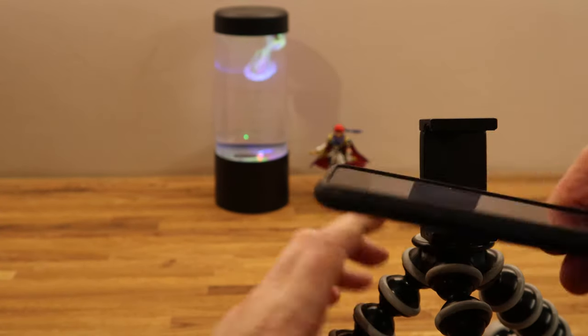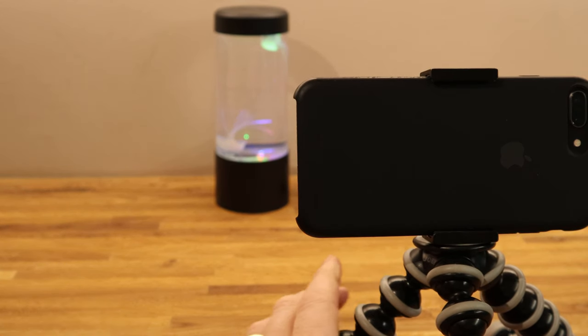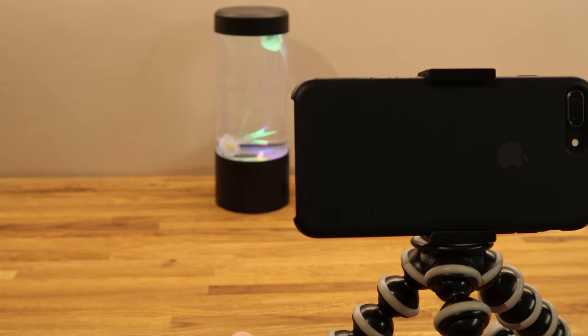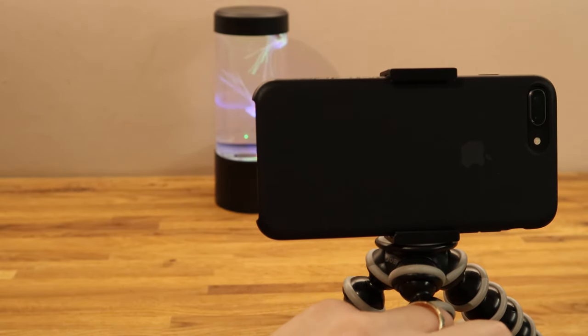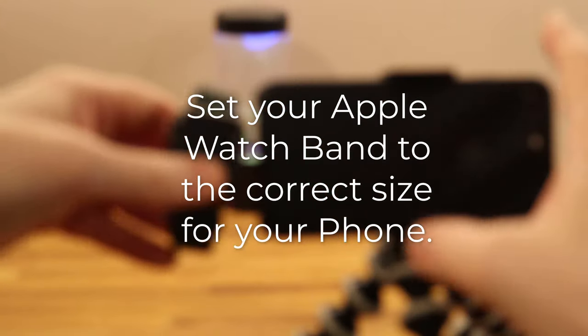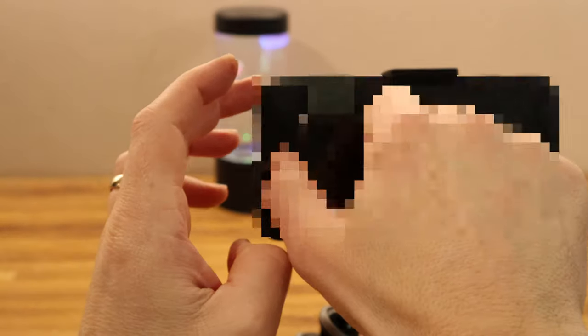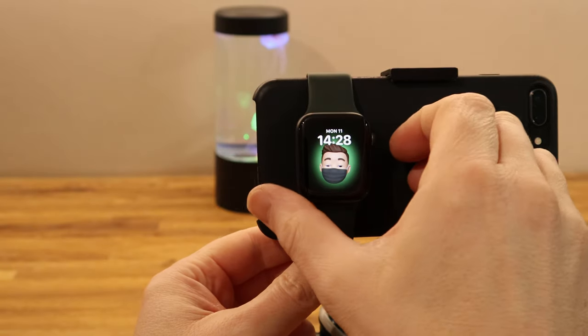I'm going to take the phone out of the bracket and put it in the other way, so the rear camera is now facing towards me — which is the better camera in this case. Then I'll put the watch around the back. You need to take off your watch and put it on the slot that is relevant to your phone size — depending on which phone you've got will determine which hole you go for. Then you need to unlock your watch and go into the camera setting.